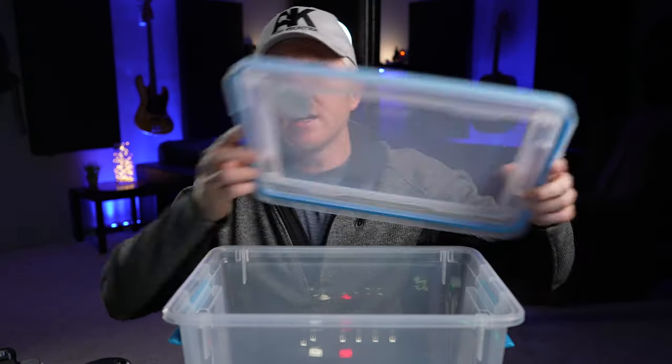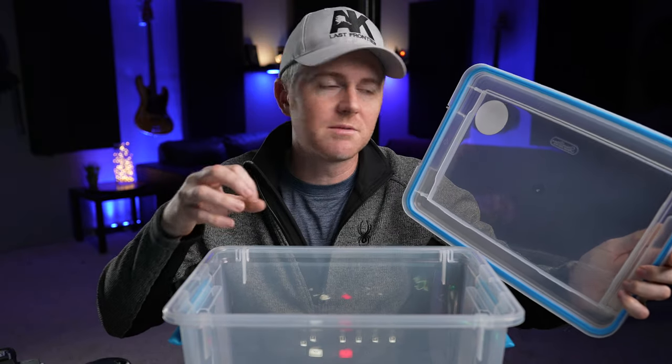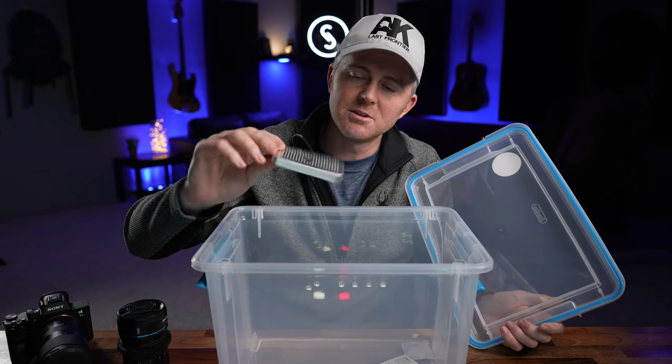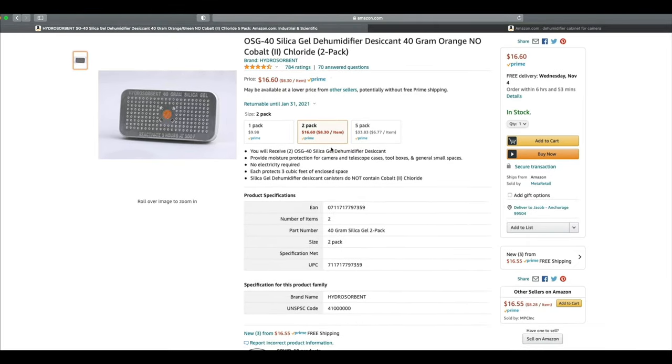It's a really simple way. You get a Tupperware plastic box like this that will seal up relatively well — this one has a little foam liner around it. Then you buy one of these desk cans, a hydro-absorbent thing that you can buy on Amazon. They're linked in the description, they're really cheap — buy a couple of them.